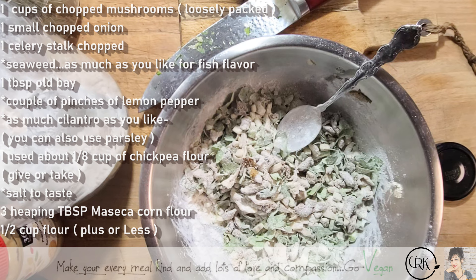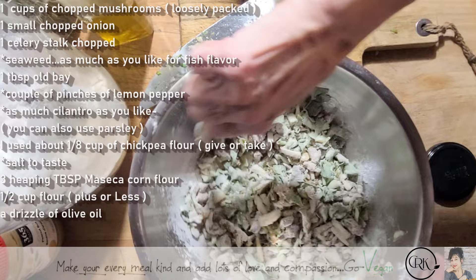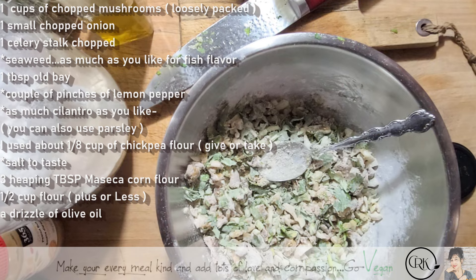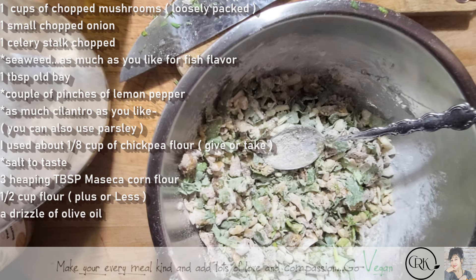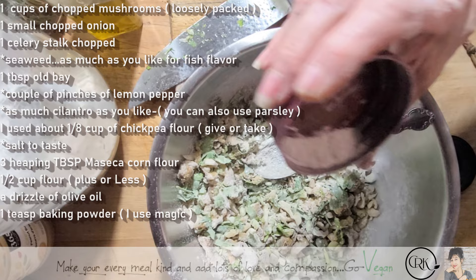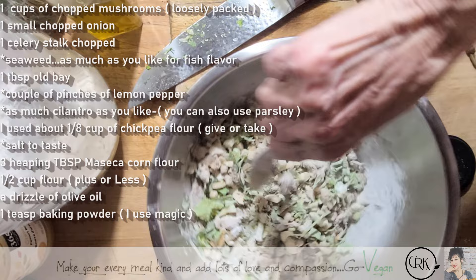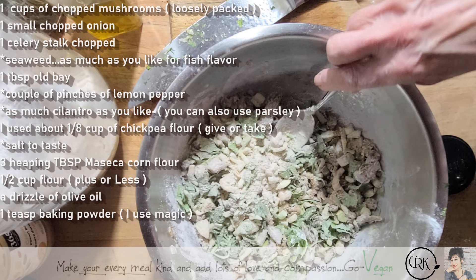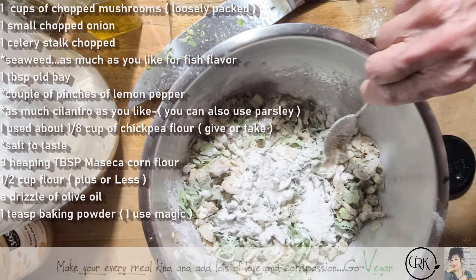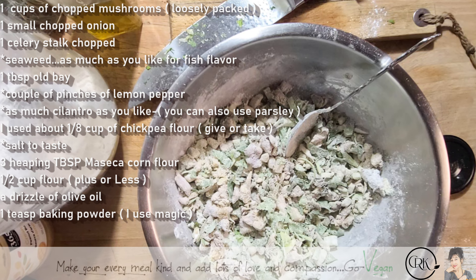We're going to add a little bit of good olive oil. We're going to use about a teaspoon of baking powder — I call it magic powder. A little extra flour — I use about a half a cup of flour total. Dip your finger and taste for salt, and I'm going to put a little extra Old Bay.